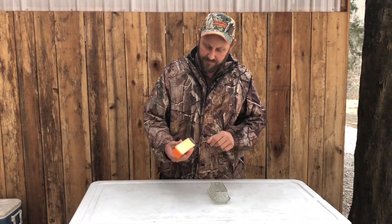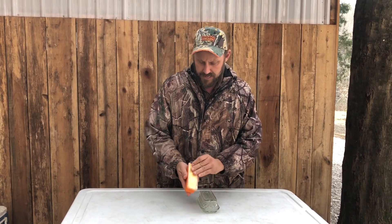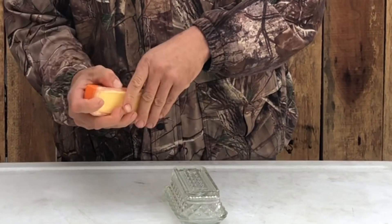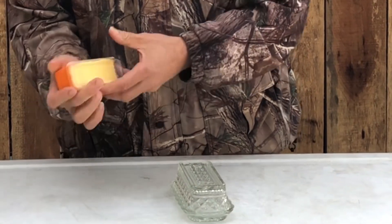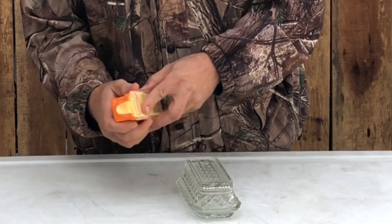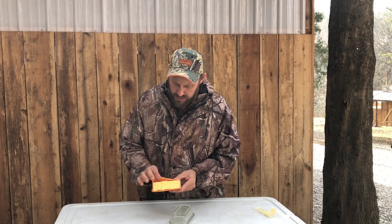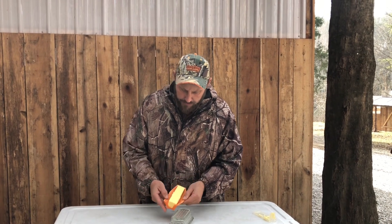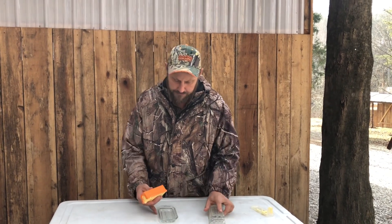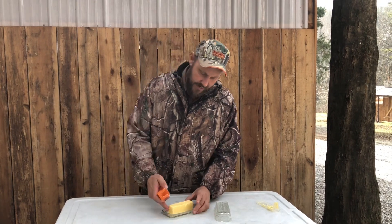All right, we've got this butter properly chilled — it's basically hard as a rock. I'm going to take this off. It's kind of stuck, so I'm just going to run my fingers in here and work it. Here she comes. My wife's got this nice little butter dish. We're just going to pop it right out and pop it right in here. And there you go.